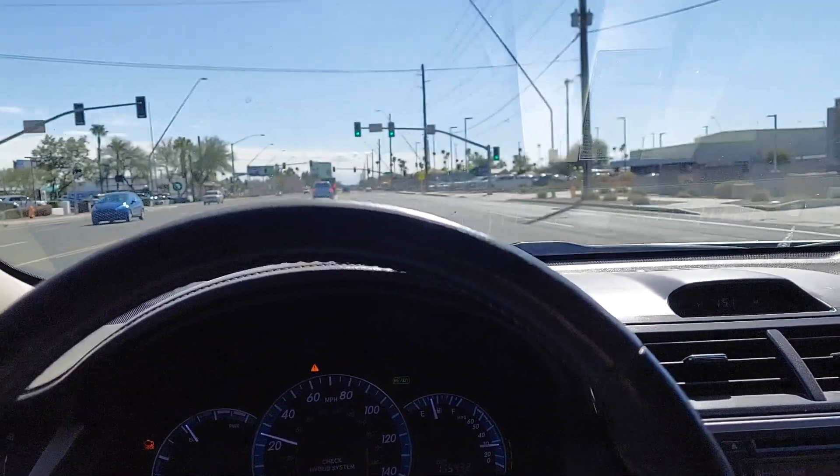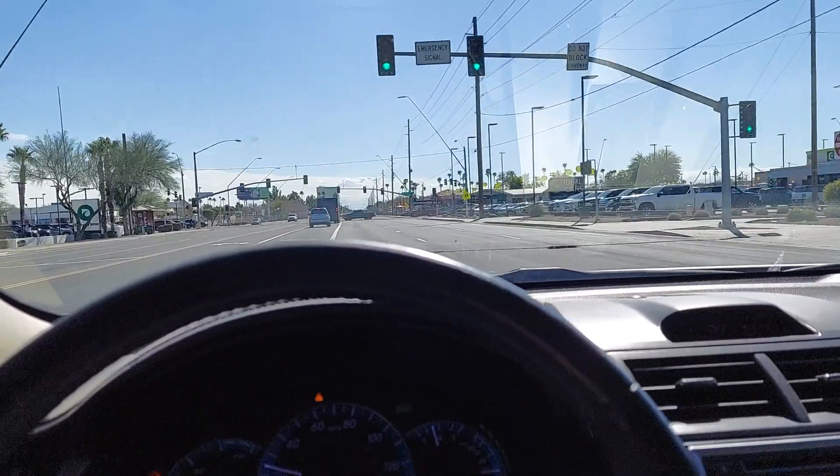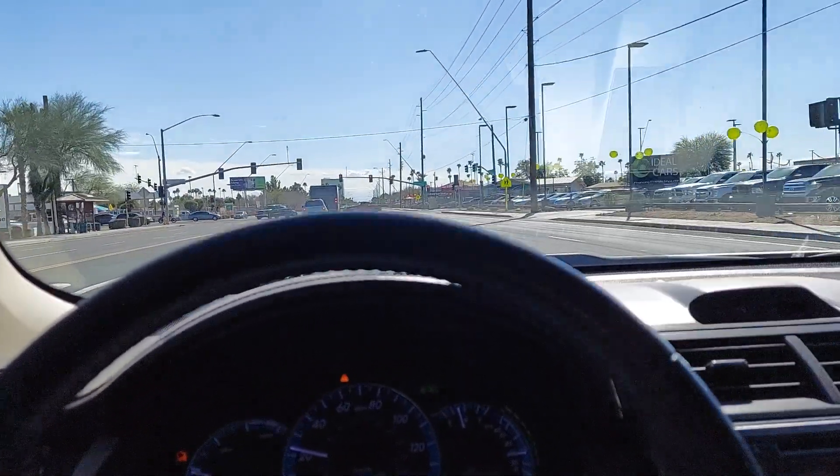Man, it's a beautiful day today. It's nice and sunny — first sunny day in months — where it's almost annoyingly hot, but it's nice.